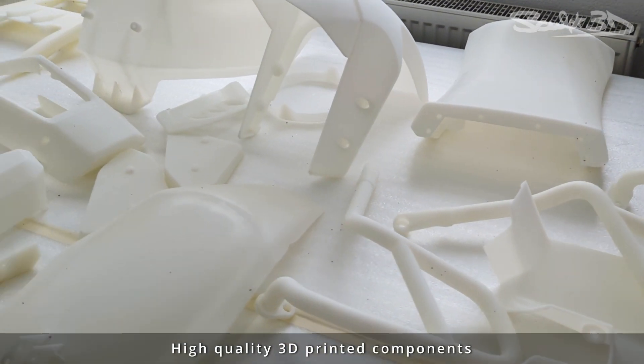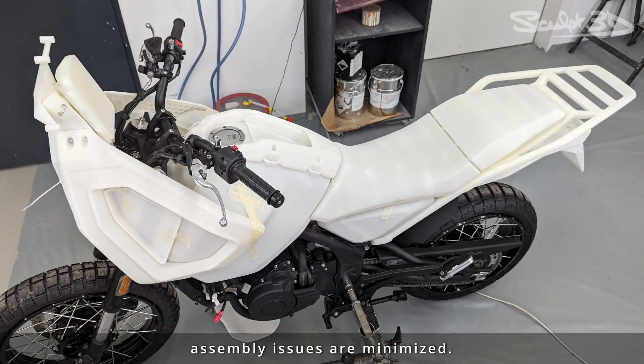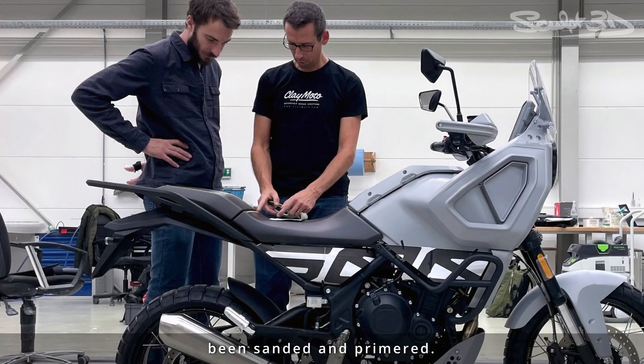High quality 3D printed components guarantee that there is very little variation from the print file, so assembly issues are minimised. The assembled model is checked one last time after parts have been sanded and primed.